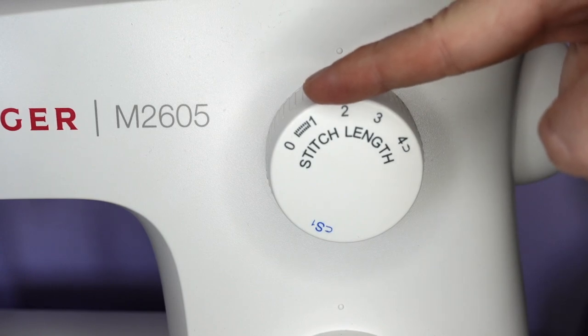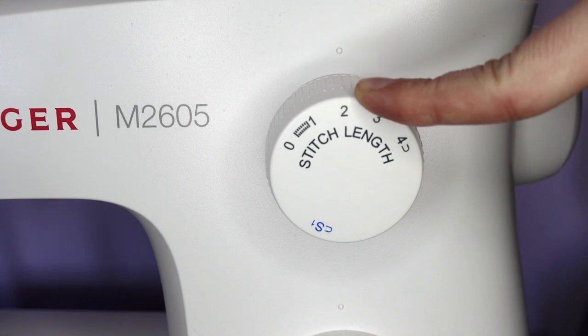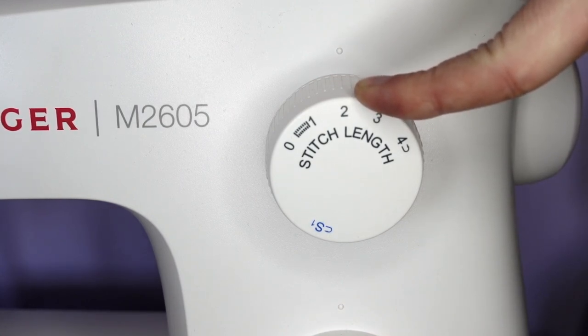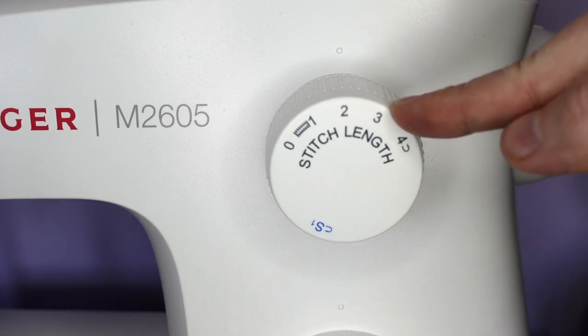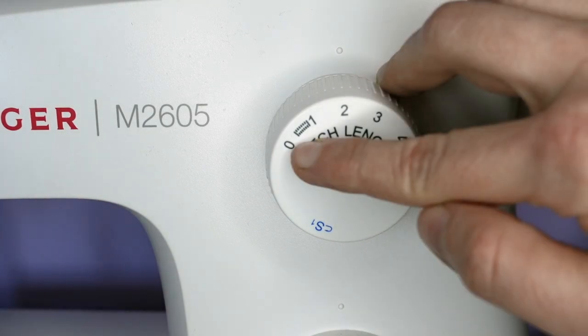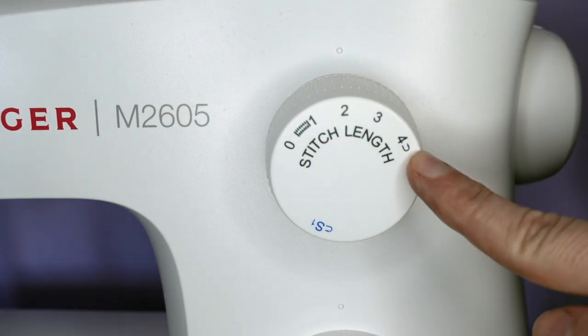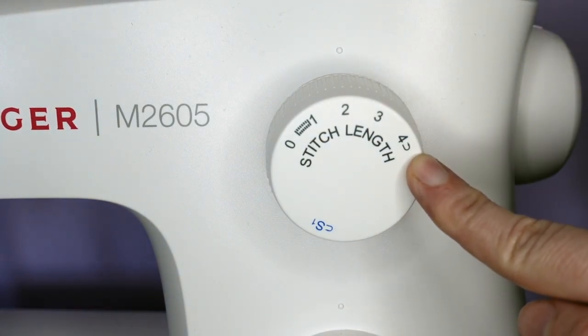One millimetre for lightweight fabrics such as cotton or organza. We can set it to two millimetres for medium weight fabrics such as satin or jersey, and three for heavier fabrics such as denim. We can turn it down to zero for doing buttonholes, and up to our highest settings for doing gathering or tacking.